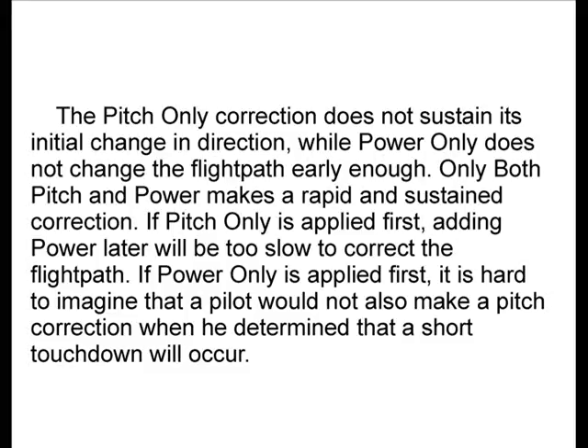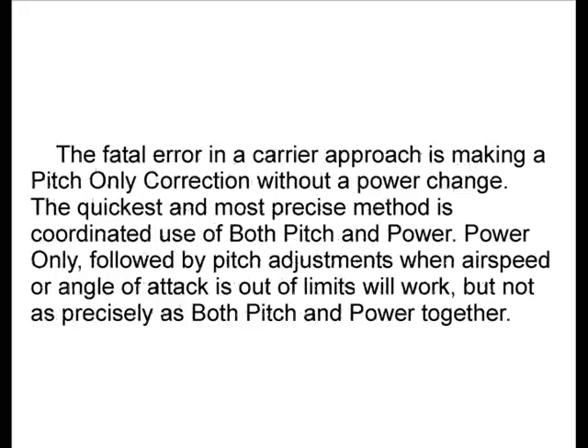If power only is applied first, it is hard to imagine that a pilot would not also make a pitch correction when he determined that a short touchdown will occur. The fatal error in a carrier approach is making a pitch only correction without a power change. The quickest and most precise method is coordinated use of both pitch and power.